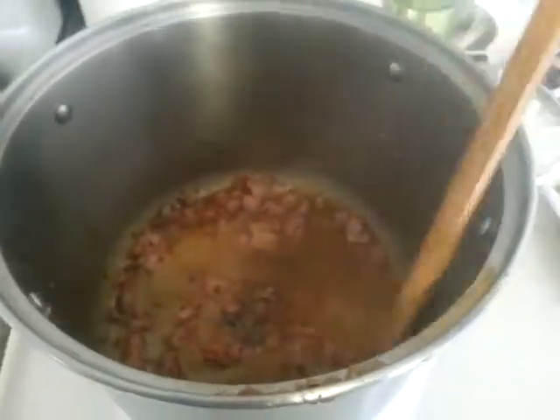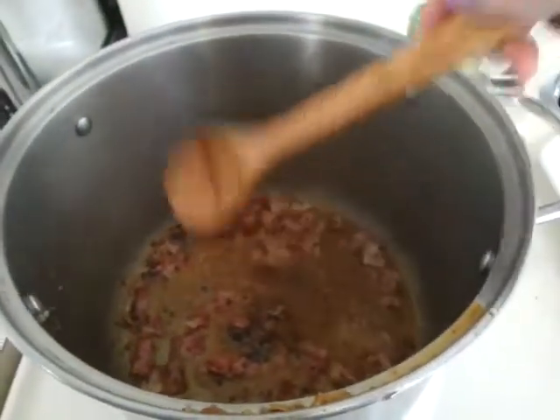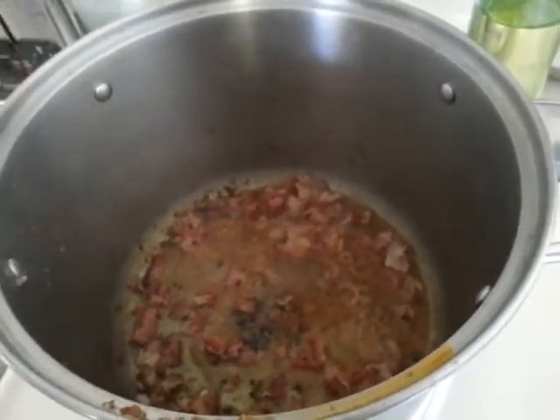Now I've got everything mixed together — scraped off the sides, basically deglazed the pan. The next thing I'm going to do is add some sliced up potatoes with the skin on.